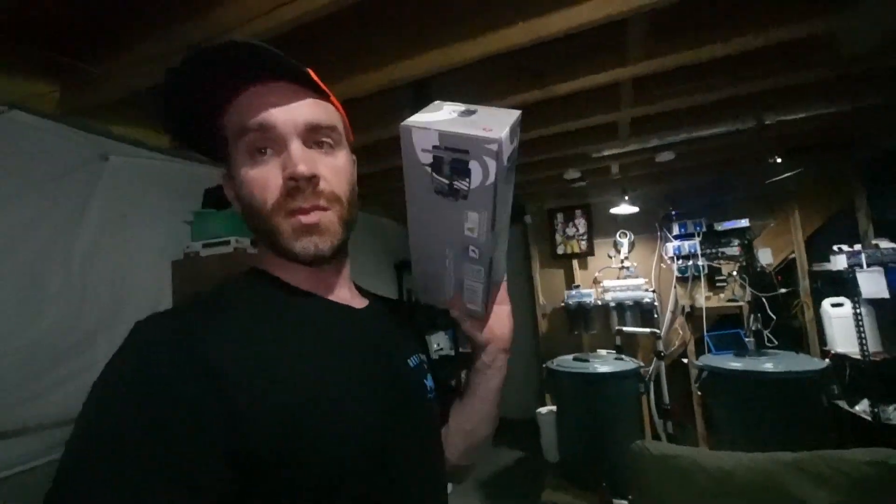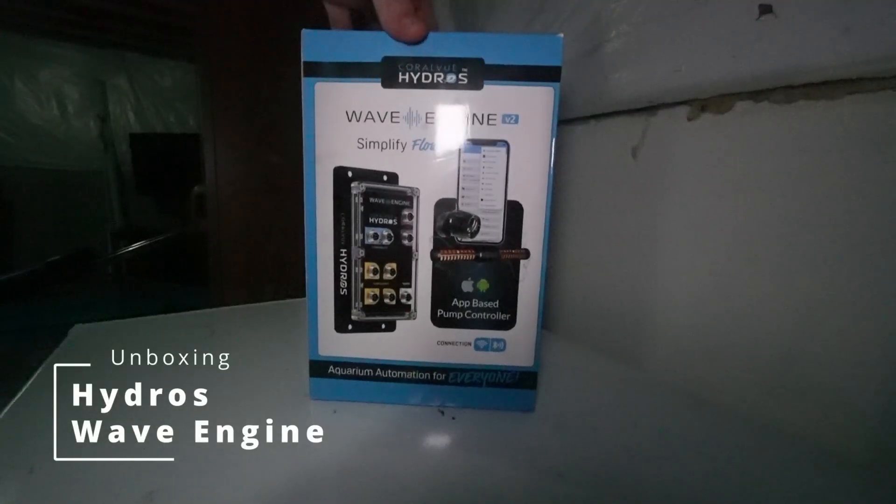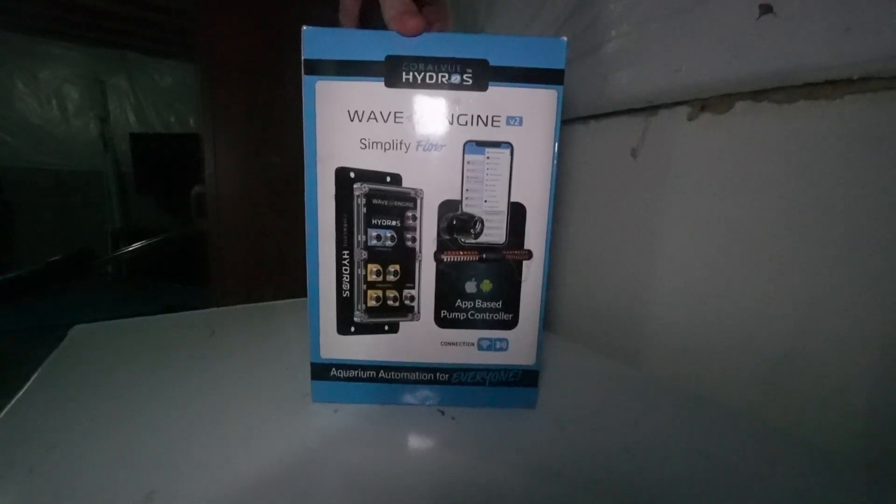We are going to be unboxing and setting this up on my Waterbox Reflex. With that setup I also ordered some new Octopulse 4, which we'll be getting installed and running on my Waterbox too. And I also got some XF330s that we'll be putting on my Waterbox as well. So let's go ahead and take a look at the star of today's show.